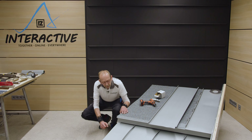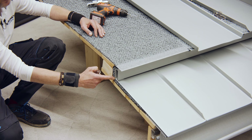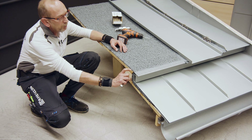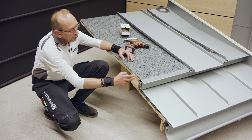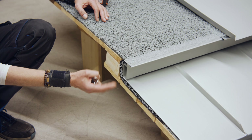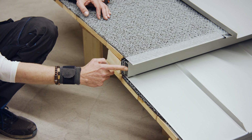Der untere Bereich wird entweder mit einem umgelegten Falz gestaltet – da müsst ihr mindestens 6 Zentimeter Anschlusshöhe einbringen. Wenn ihr einen Bündnerfalz oder eine Quetschfalter machen wollt im unteren Bereich, dann braucht ihr mindestens 8 Zentimeter Anschlusshöhe. Wenn ich mit dem umgelegten Falz arbeite, muss ich ein Füllholz dahinter setzen, sodass ich den Falz einfalzen, umlegen und aufstellen kann.